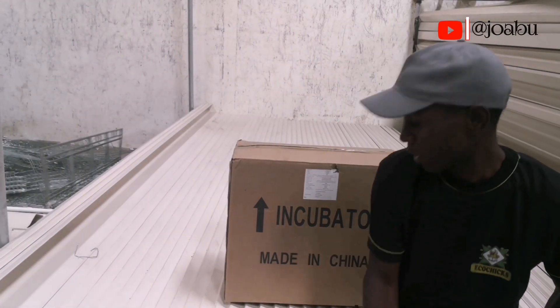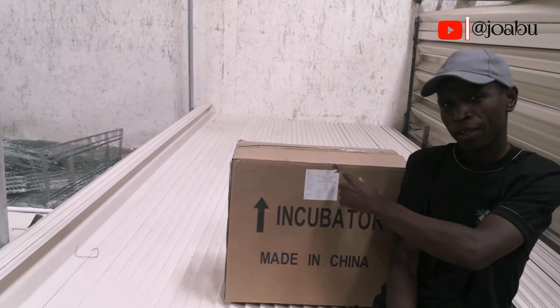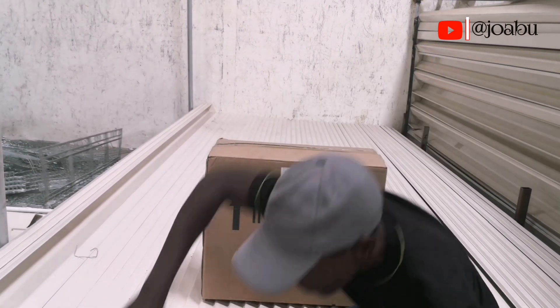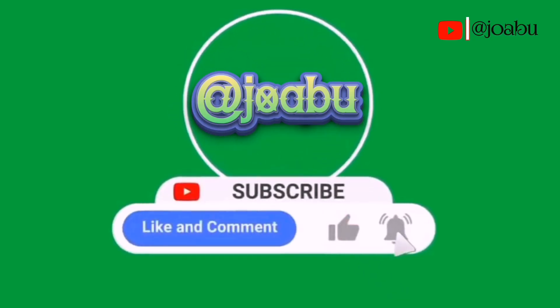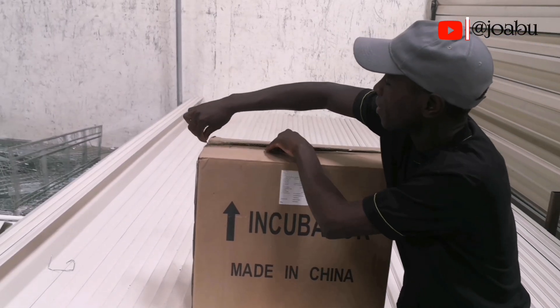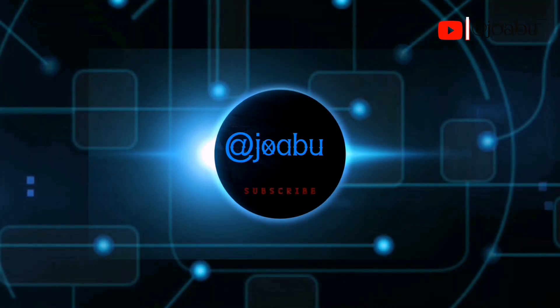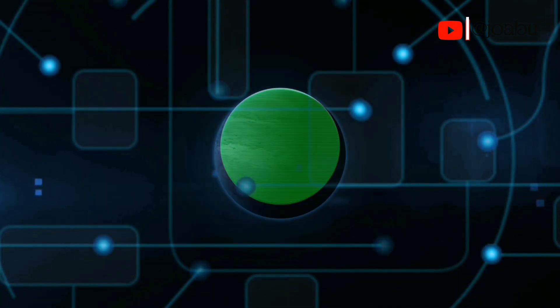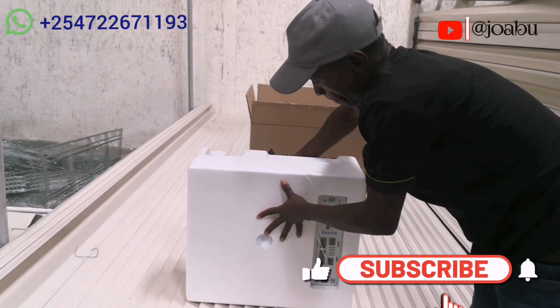Hello guys, welcome back to my YouTube channel. Today we are going to unbox a 56ACDC automatic incubator and let us see what is inside the box. If you are new on this channel please subscribe and hit the notification bell so that anytime I upload any video you'll be notified.